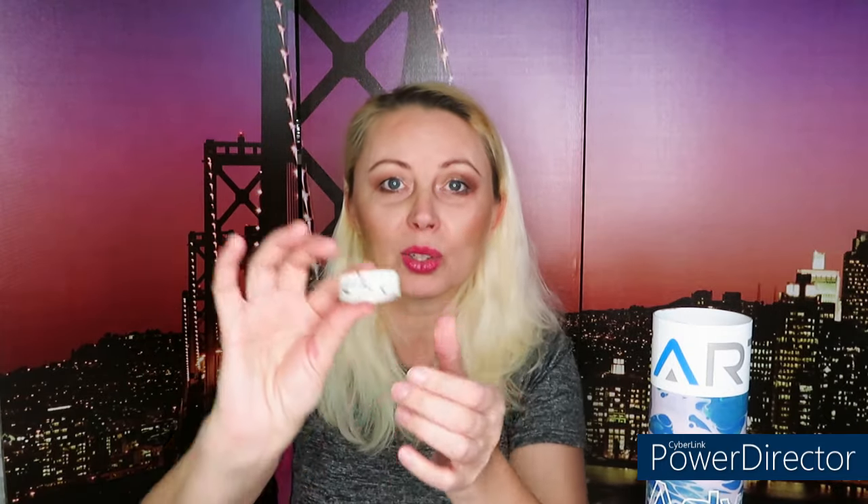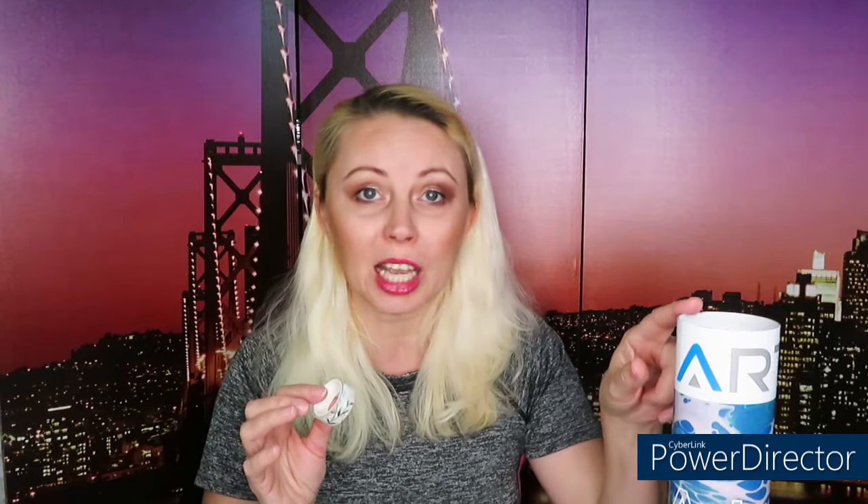We also have some extra goodies — a washi tape, which is wonderful to put around the canvas. And some extra presents: a smiley face sticker, which was my very favorite thing about 20 years ago, and flower stickers. Thank you very much for these extra presents! We'll put these away for now and see what else we have.